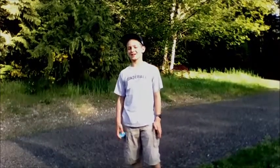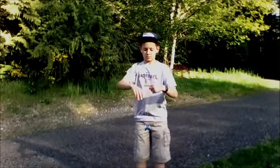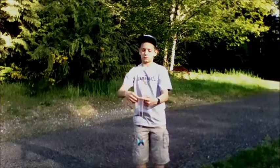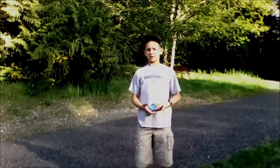Hi, I'm CJ from Yoyo Wack and I'm going to be showing you how to do Brain Twister, which looks like this. It's a pretty simple trick from a front throw.